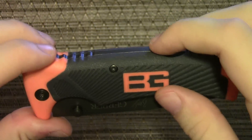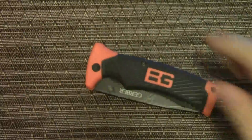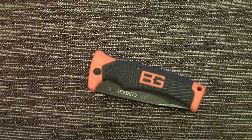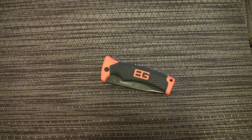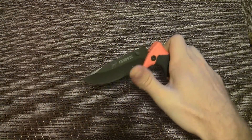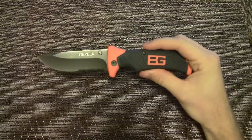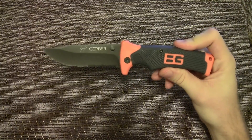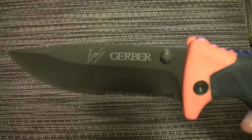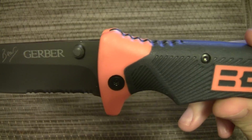First of all, serious knife. This is a survival knife — you could do a lot with this knife. Anyway, first looks — very similar to the compact scout, got the Bear signature on it, black and orange theme.